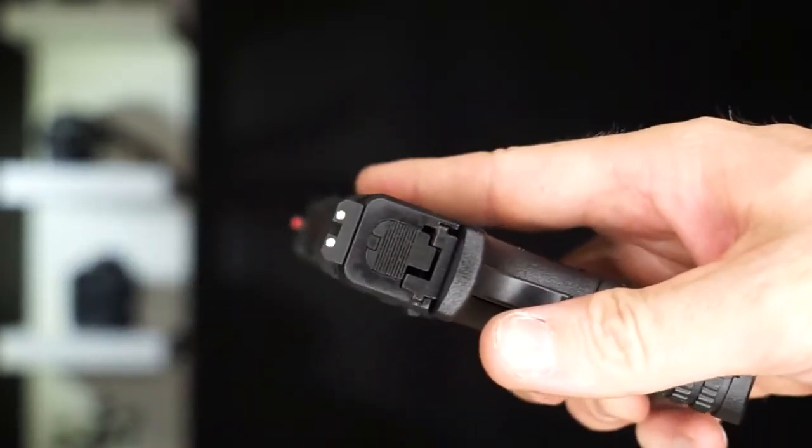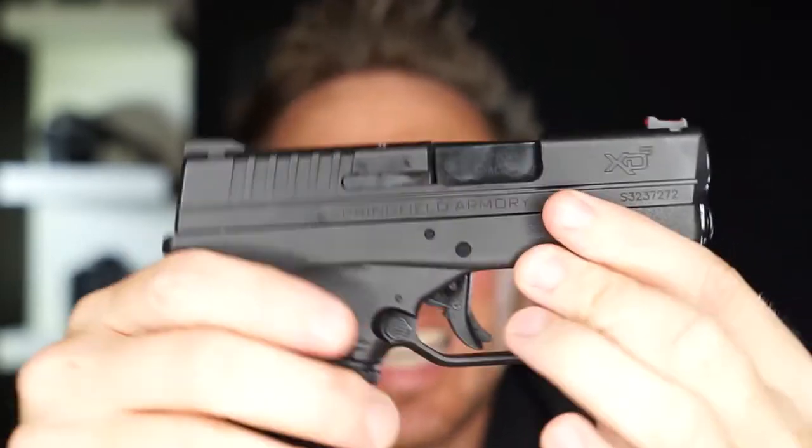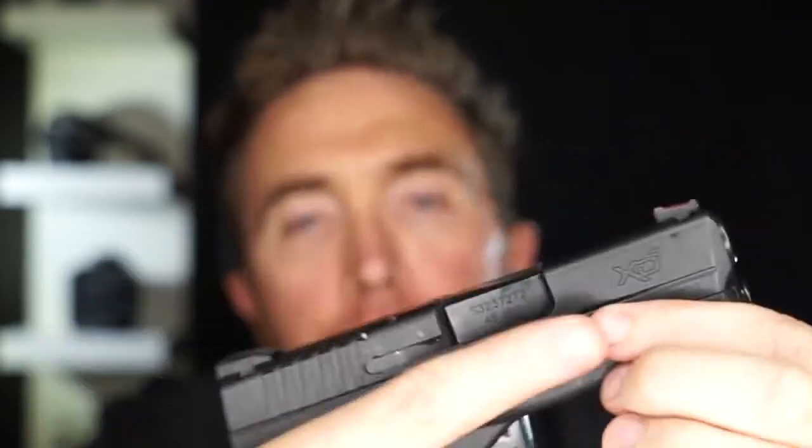I really, really like the sights on this. Because this is a .45 Auto and not a nine millimeter, it does have some pep to it.